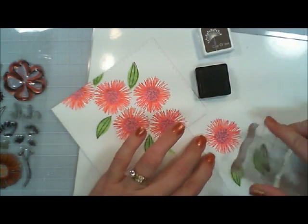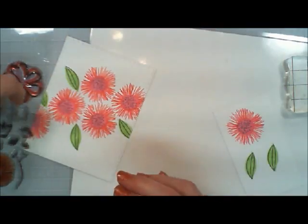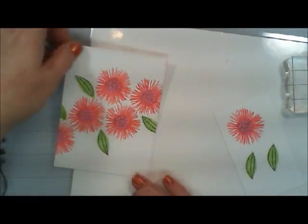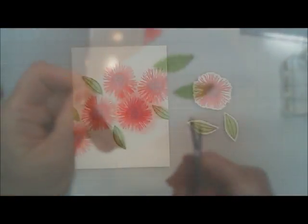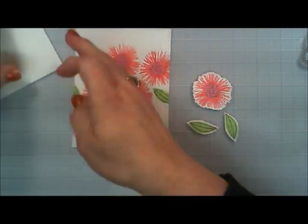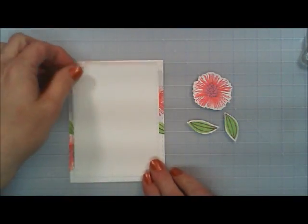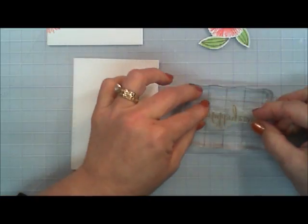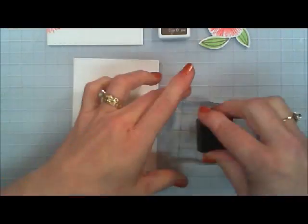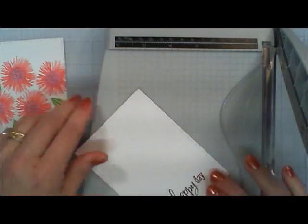This layering stamp was very easy to use, and if I can find it I'll link it below — I'll link all the products I'm using in the description area. So I cut out my little flower and leaf and I have my panel. Now we need to stamp our sentiment. The stamp set includes a sentiment that says 'have a happy day,' and I love that, so I'm using the cup of joe ink to stamp it.